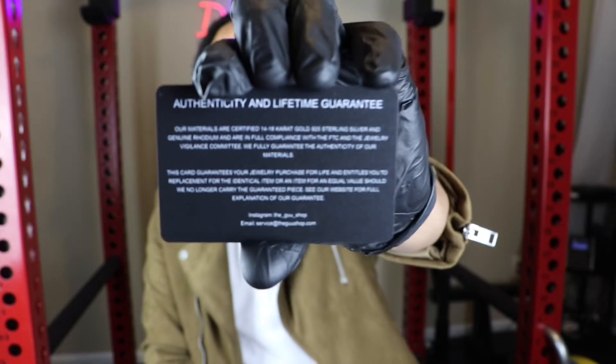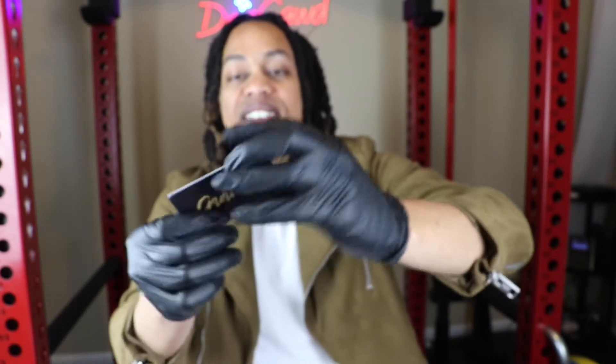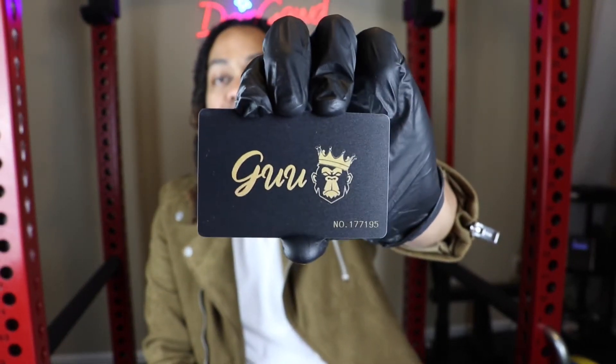For this piece right here, you do have a one-year limited warranty. If anything happens to the piece, a CZ falls out, anything like that, send it back to the GooShop. They will replace it for equal or lesser value for absolutely free.